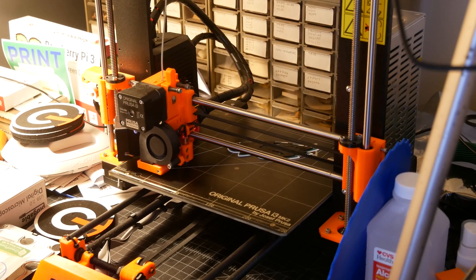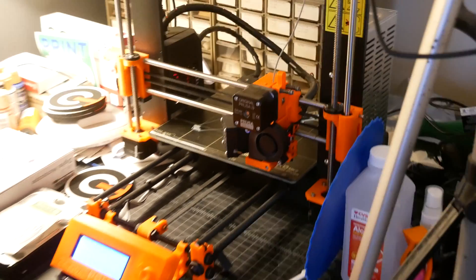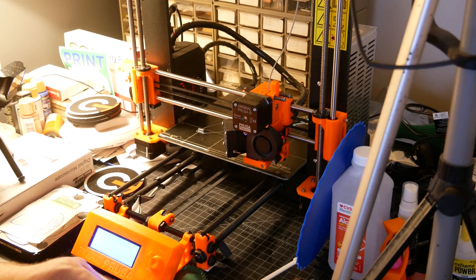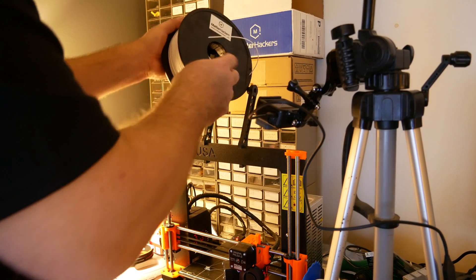This is the fourth layer that it's printing. Now I'm gonna switch to the white filament. So now I'm putting the Matterhacker's white filament on.